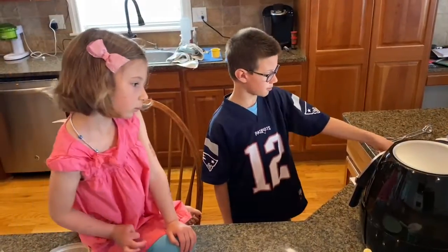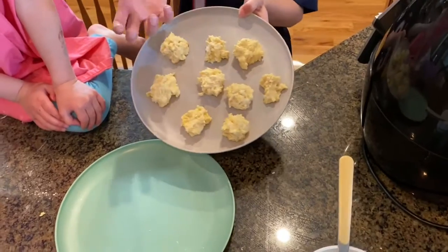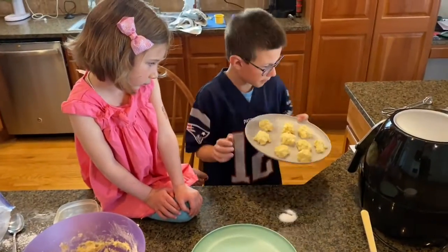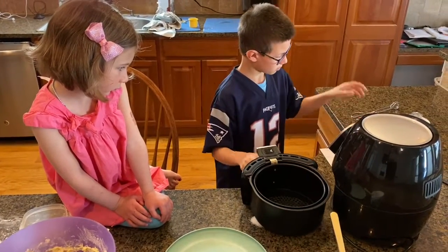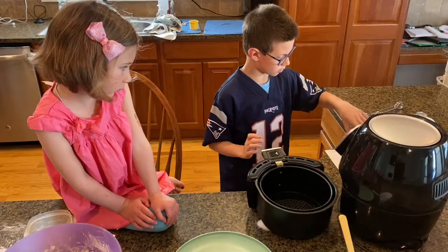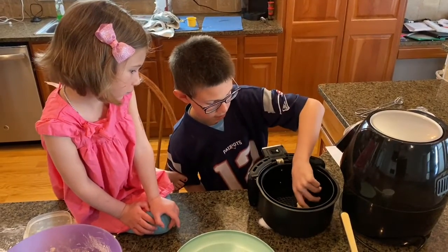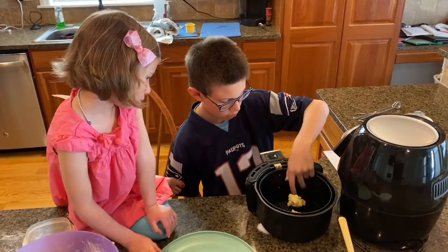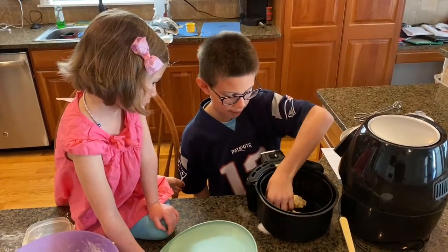All right, now we're done mixing. You want to make them about an inch — here's what it should look like. It doesn't have to be a perfect inch. Now that our air fryer is ready, we're gonna put them in. Make sure you don't put too many in at the same time because these will get bigger and you want to spread them out. We'll put about four or five in.